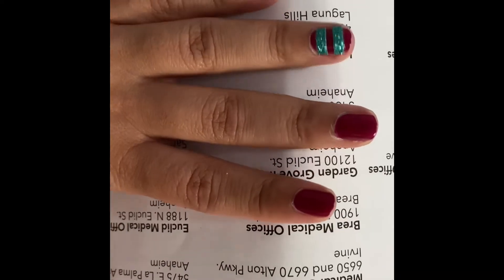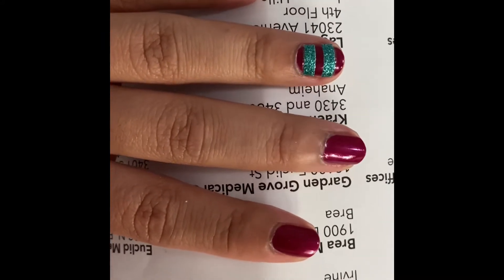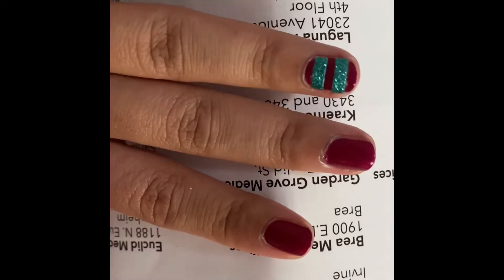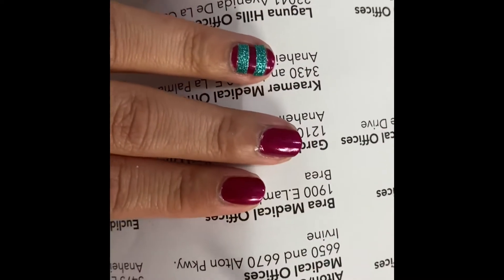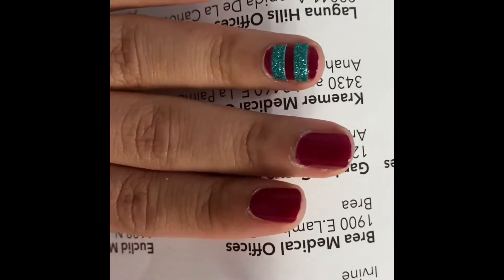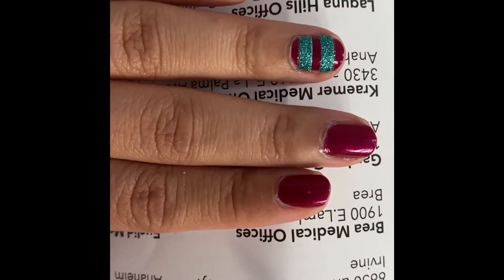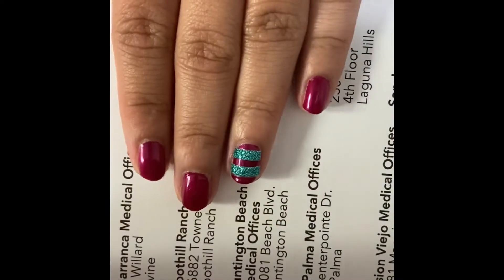I'm going to show you today how to put on nail stickers. This is really easy and very cheap as well. I've used nail stickers from the dollar store, and it comes with this handy tool that I've also used to help apply the stickers. I've already applied them on my left hand, and let's see how we can do that on the right hand as well.